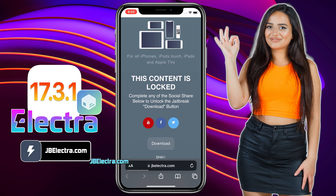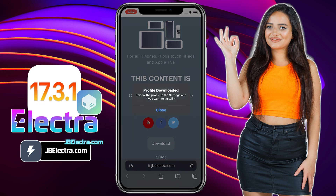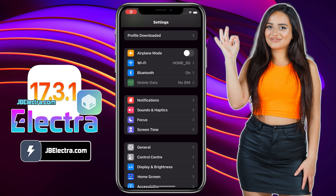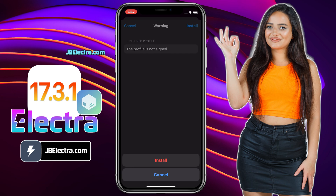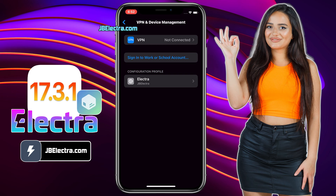It'll ask for permission to download the Electra configuration profile — click Allow. The Electra configuration profile is now downloaded and ready to be installed. Go to the home screen and open up Settings. Click on the Profile Downloaded button, which you can find at the top of the Settings page. Choose Install, enter your iPhone passcode if required, click Next, and finally install the Electra configuration profile. The Electra profile is now installed.